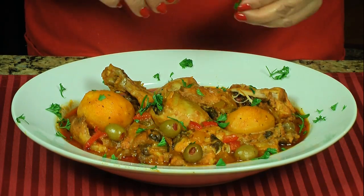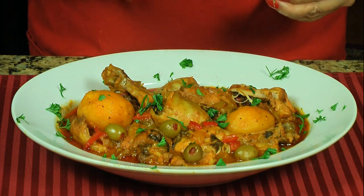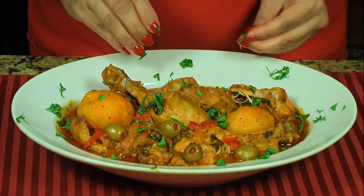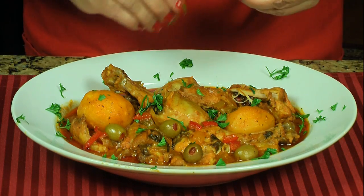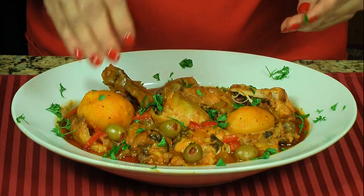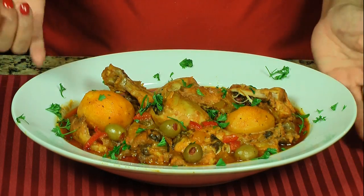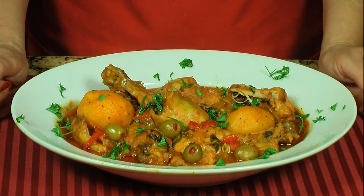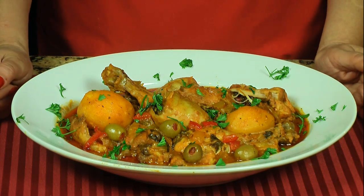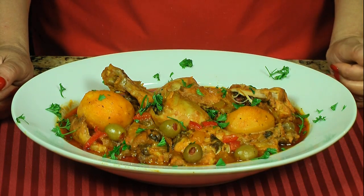As you can see, I'm garnishing it with a little bit of parsley for more flavor and freshness. This is great over white rice. Como pueden ver, ya el fricassé está listo. Le estoy poniendo un poquito de perejil por arriba para darle más sabor y para que se vea bonito. Este es un plato que va delicioso con arroz blanco. No se olviden de suscribirse — don't forget to subscribe. See you next time!